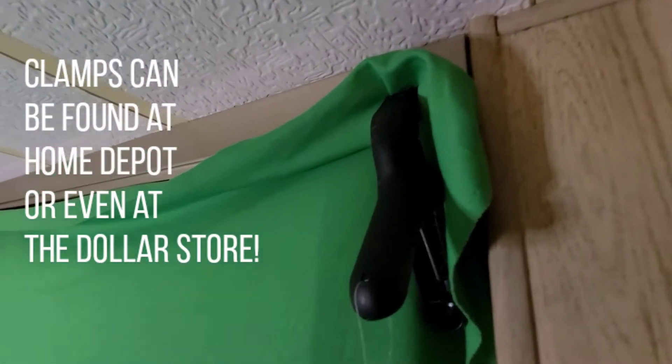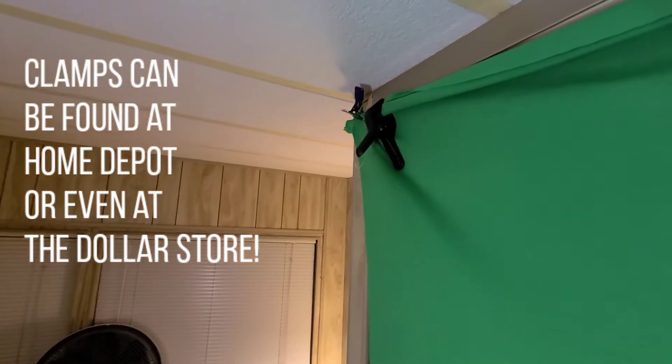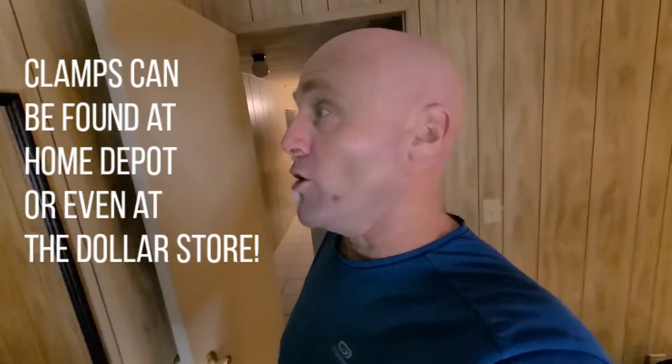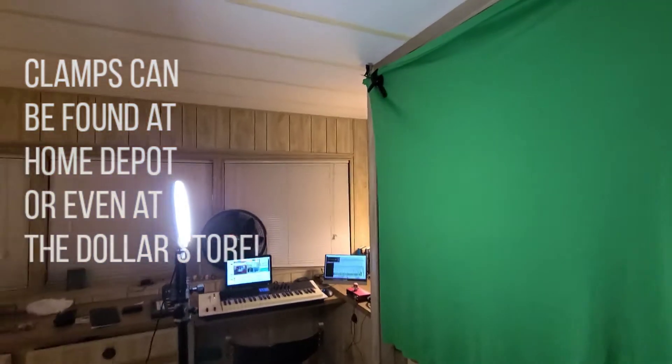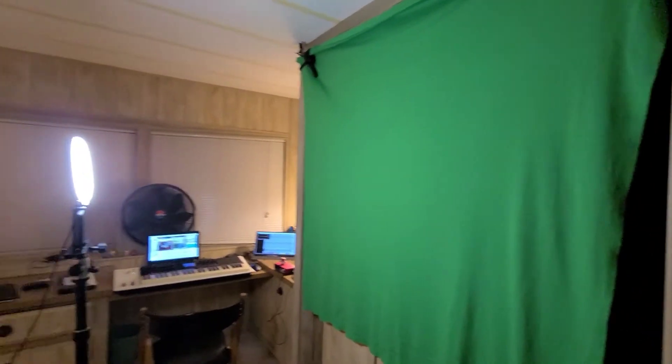That piece of fabric cost me eight bucks, and you could get a blue one, a pink one — you could get multiple ones to do different color knockouts. The only other thing I have here: I got these clamps for a buck at the dollar store — one, two, and another little one. All three of them, three dollars. I know they have them at Home Depot too, for a couple bucks. So that for me was like ten bucks right there.